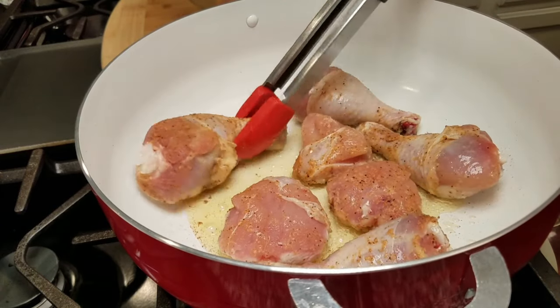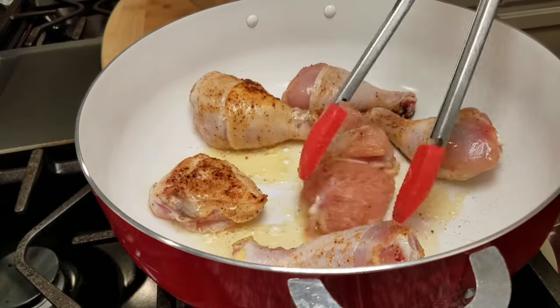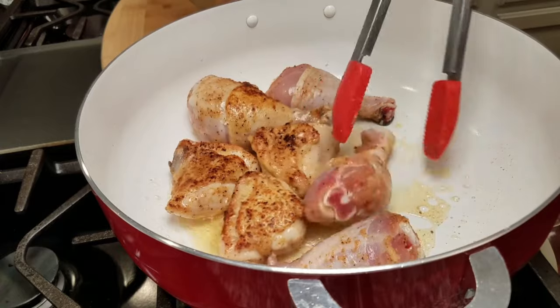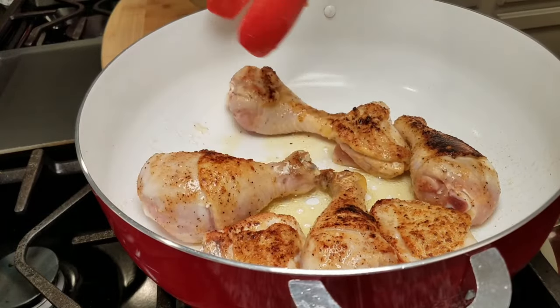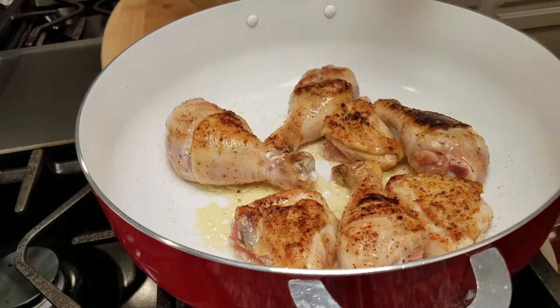It has been around five minutes, so I'm going to go ahead and give my chicken a turn. The chicken breast will not take as long as the drumstick, so I'll be pulling those out sooner. I'm working with a medium-high heat because I do want to get a good browning on the exterior of this chicken.